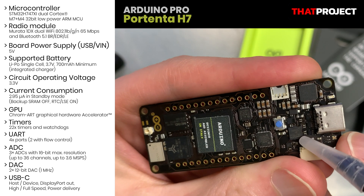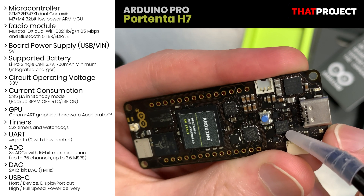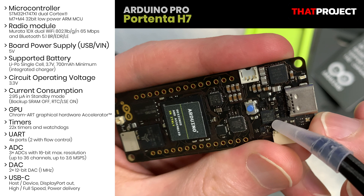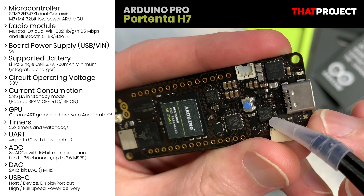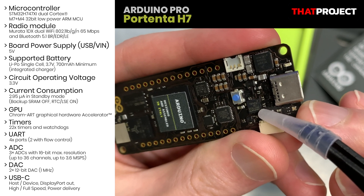This small chip is the SlimPort ANX7625, which converts MIPI to DisplayPort 1.3 — high-performance video with resolution up to 4K or UHD. It supports USB 3.1 first generation at 5 gigabits per second and USB PD 3.0 on the CC wire.